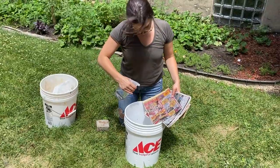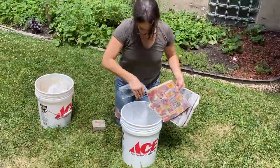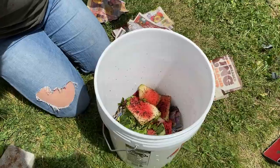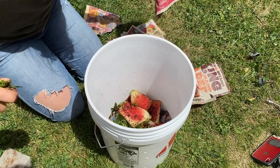After the holes are drilled in the bucket, you're going to want to prepare the bedding for the worms. To do this, just wet some old newspaper, shred it up, and layer it on the bottom of your bucket. After you put the shredded newspaper, you'll want to add some food waste.